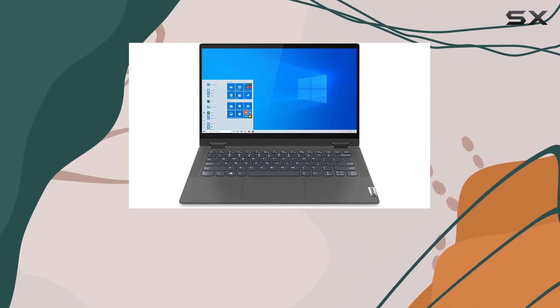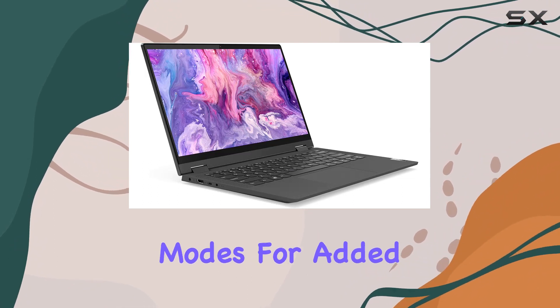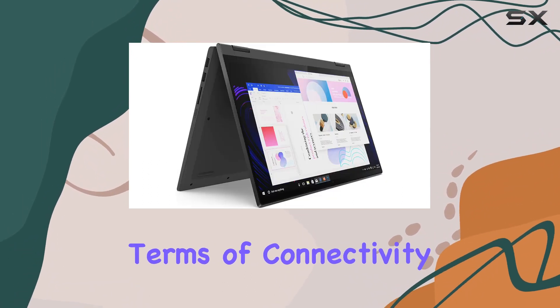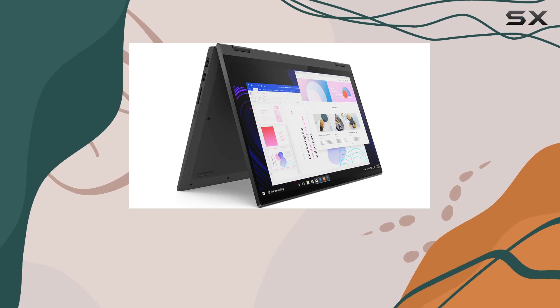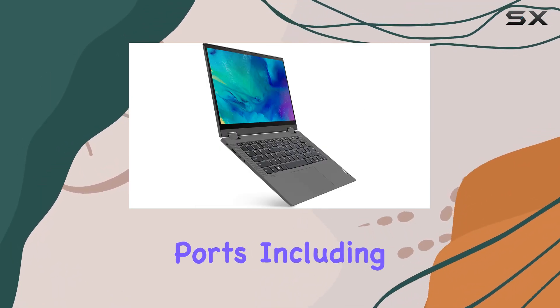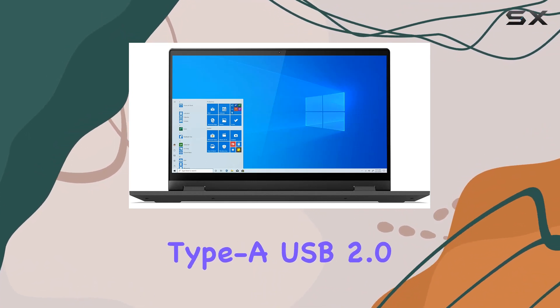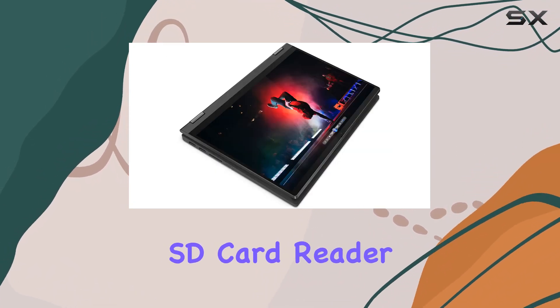Plus, with its 2-in-1 design, you can easily switch between laptop and tablet modes for added flexibility. In terms of connectivity, Lenovo has got you covered with Wi-Fi 6 and Bluetooth combo, along with a decent selection of ports including USB Type-C, USB Type-A, USB 2.0, HDMI, and an SD card reader.